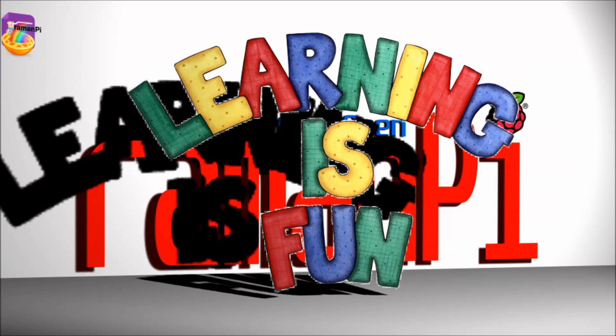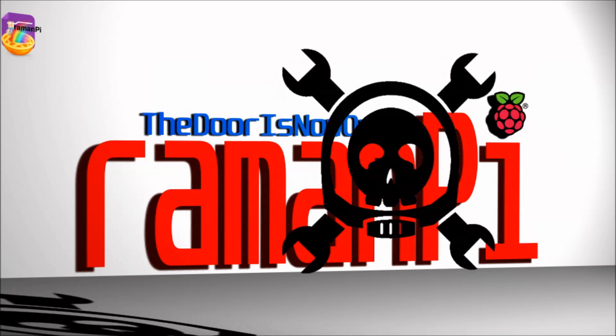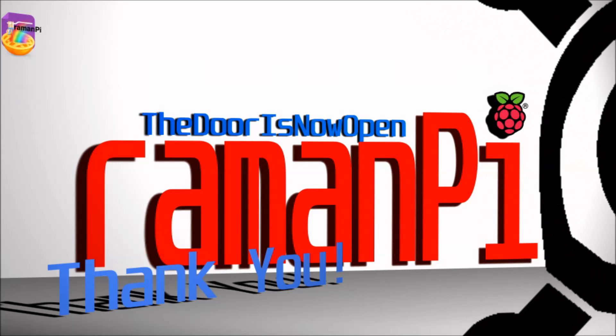Overall, this has been a terrific learning experience. Hackaday has just been great in its efforts in encouraging participation. I would have been building this whether the contest existed or not, but being a part of it has made the experience far richer than I had imagined it could be. Thanks to everyone who has given me so much positive feedback in the past couple of months.